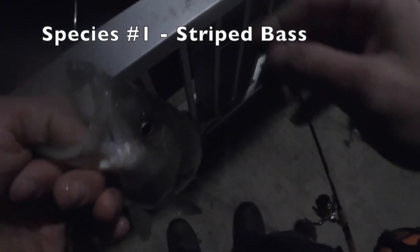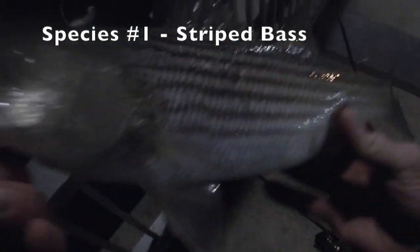There we go — fish! Nice little striper. Swing him in — well, no skunk tonight! All right, we are going to let this beautiful little specimen go.